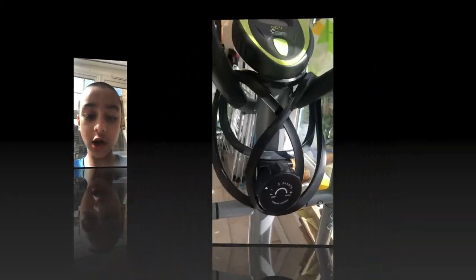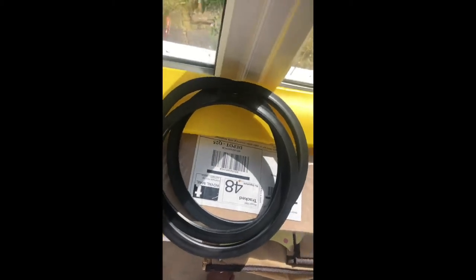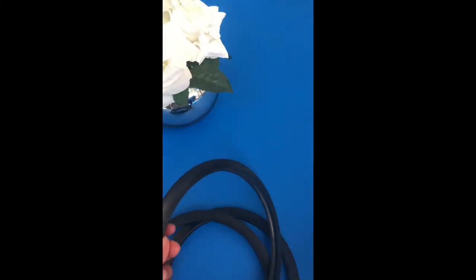Hi guys, I'm going to show you how to make this oxygen mask on an exercise bike. Now let's exercise one. Now I'm going to show you how to make it. We get three ribs, and I'm going to show you how to make it with the three ribs. Pick one or choose one, so I pick this one.